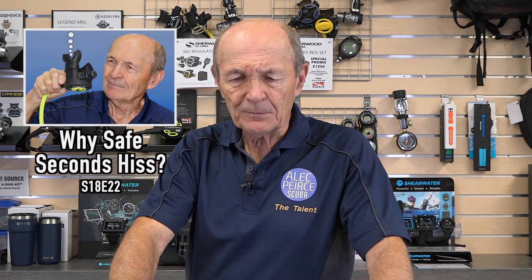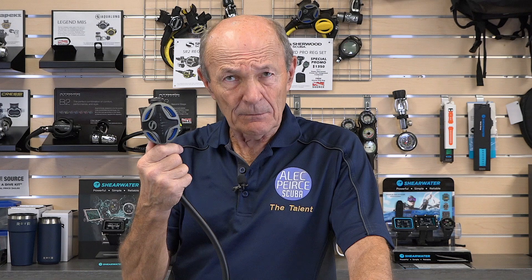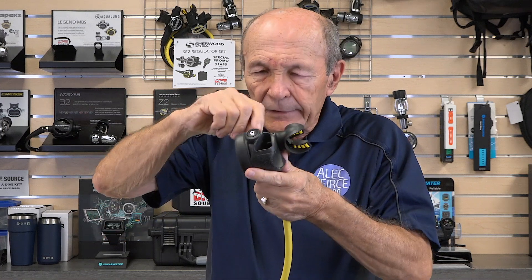You might want to go back and check the link on adjusting the safe second so it doesn't free flow and waste air. The other thing I want to mention is my personal opinion: the safe second should be as simple as possible. A couple of reasons — first, it's more reliable. Your primary second stage can be as complicated as you want with all those special features, well-tuned and well-serviced. But the safe second is used very seldom, hopefully only in an emergency — so keep it simple. You don't need venturis and all kinds of adjustments.